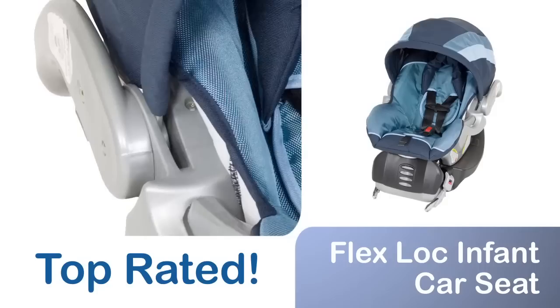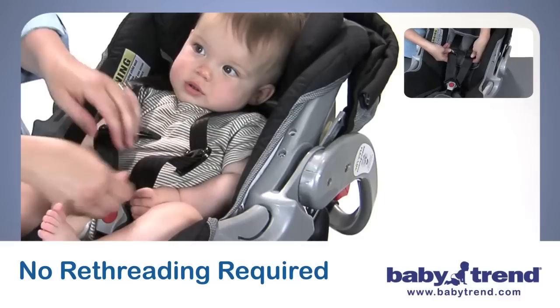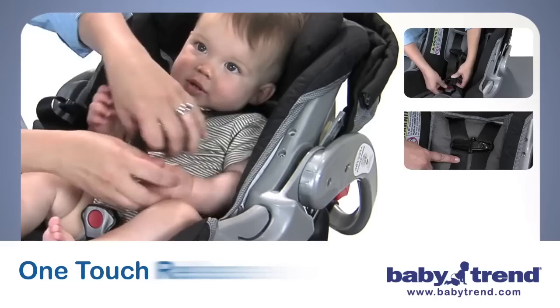The FlexLock Infant Car Seat is designed to securely cradle any baby from 5 to 30 pounds. And as your baby grows, the car seat's height-adjustable seat back means you'll never have to re-thread the harness. For ease of use and to assure your baby's comfort and safety, the advanced harness design adjusts with one-touch push-button release that locks firmly into place.